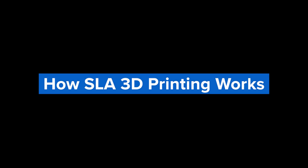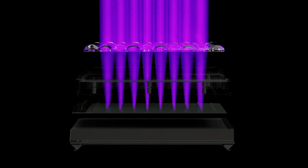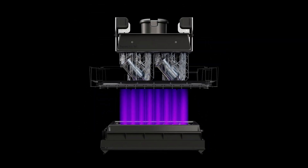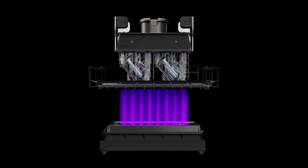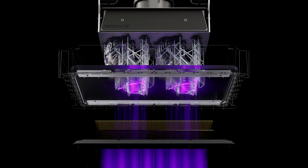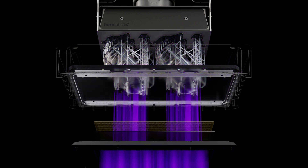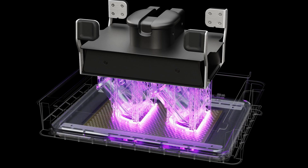SLA 3D printing is an additive manufacturing process in which a light source cures liquid resin into hardened plastic, layer by layer, to produce three-dimensional parts. This light source was originally a laser, but more recently has been replaced by a digital light projector in DLP 3D printers or LEDs in MSLA or LCD 3D printers.